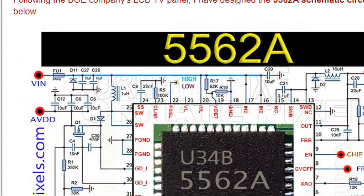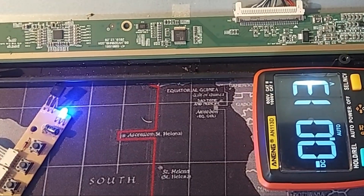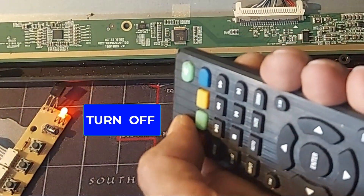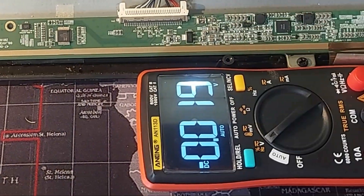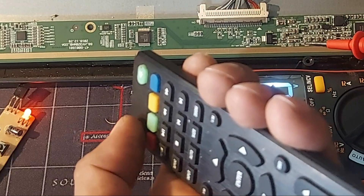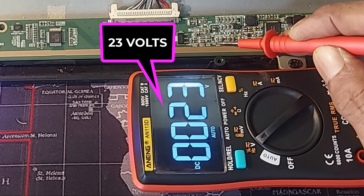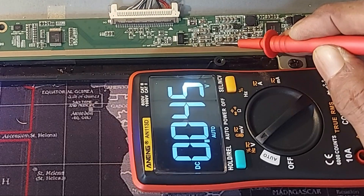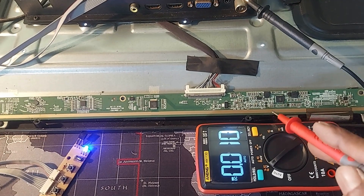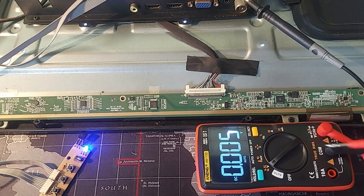Dear friends, when you see the VGA's voltage is not present even after the components are not damaged, then turn off the TV. Now hold the meter probe at the VGA's test point, then turn on the TV again. If you see VGA's voltage is generated for 1 second and then goes to 0 volts, in this situation you can assume that the DC to DC converter circuit is working properly.